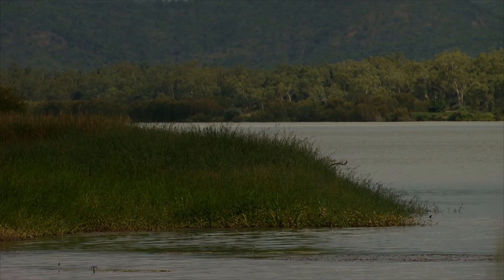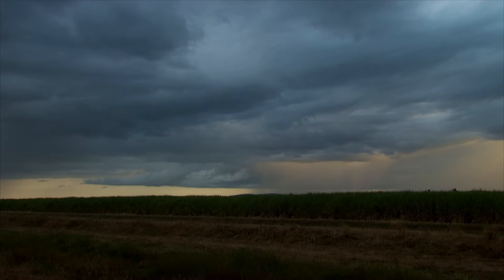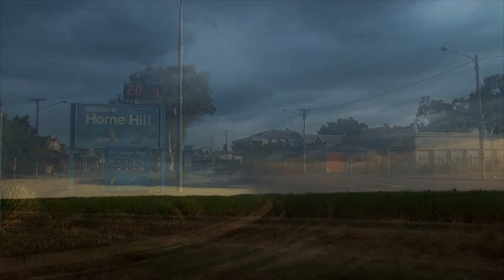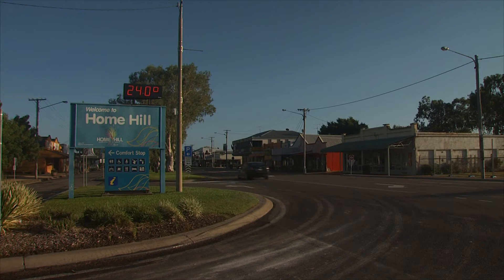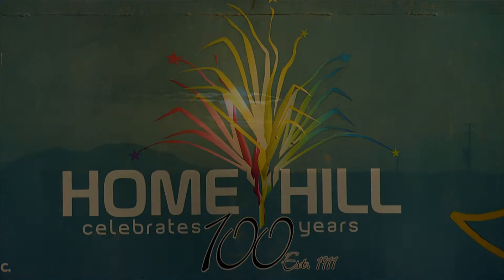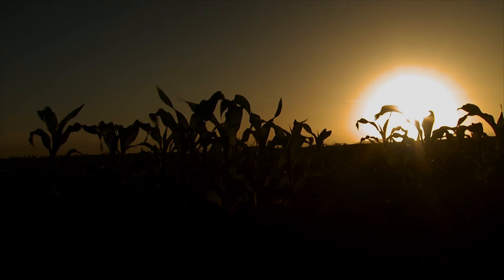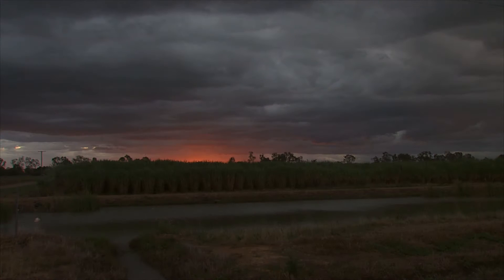This is a beautiful stretch of the Burdekin River, just above the Clare Weir, and the cane fields of the Leichhardt Irrigation Area are welcoming the evening shower that's sweeping across the district. It's April in Queensland's sugar cane heartland of Home Hill, a town that's built its reputation on days of sunshine and ideal growing conditions. This season is no exception.